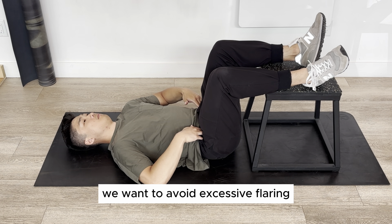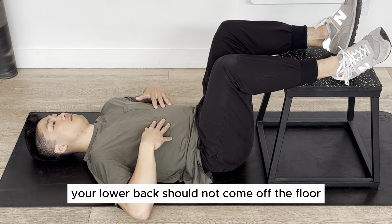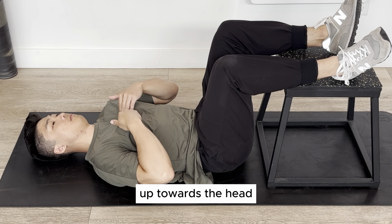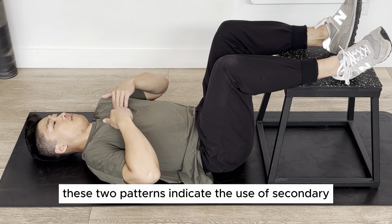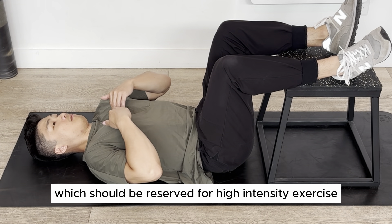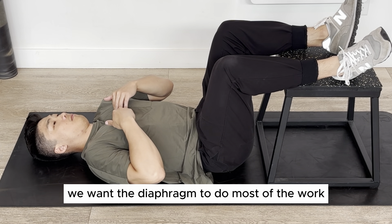We want to avoid excessive flaring of the front ribcage. While it should move upward as your lungs naturally expand, your lower back should not come off the floor. Also avoid movement of the entire ribcage up towards the head. These two patterns indicate the use of secondary or accessory respiratory muscles, which should be reserved for high-intensity exercise. For our purposes here, we want the diaphragm to do most of the work.